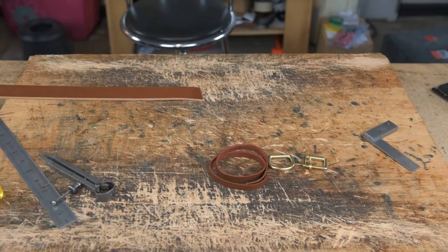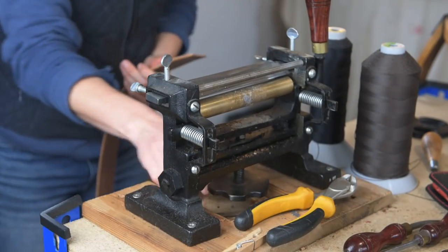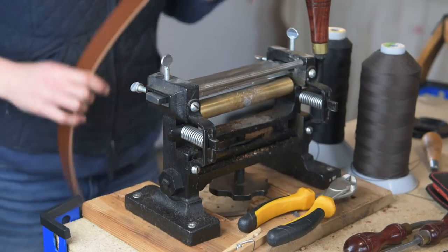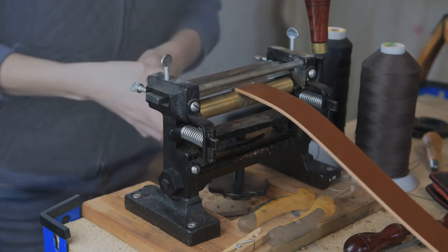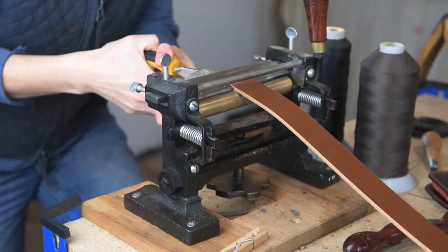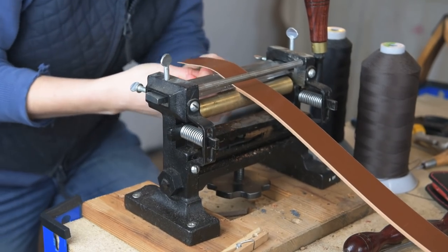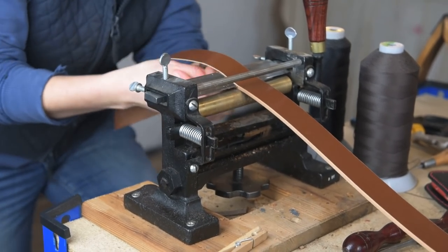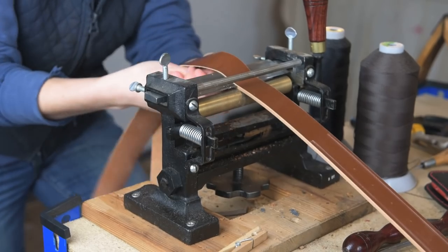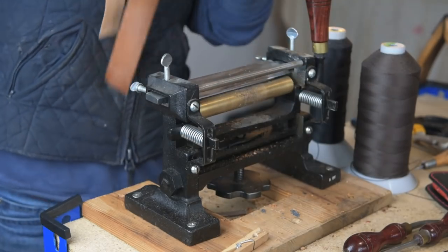Now we're going to head over to the splitting machine and split the top layer of our leather. I set the splitting machine so it just lets the strip of leather through and then tighten it from there. With the extra length on it you can do a little test bit. You don't want it wafer thin, but if it's too thick it's not going to mold around your filler. Do some test pieces first just to make sure — it's just a tiny amount off the top — and once you've got that right, split down to your mark at the point end.